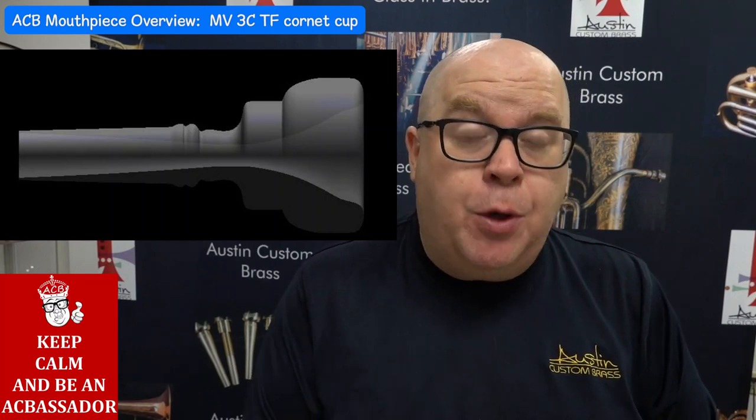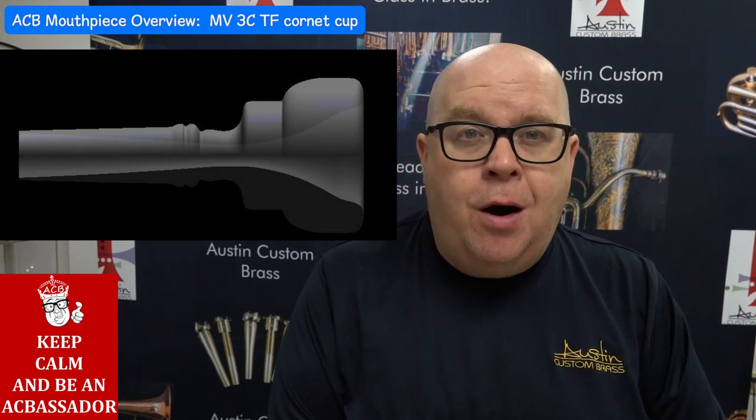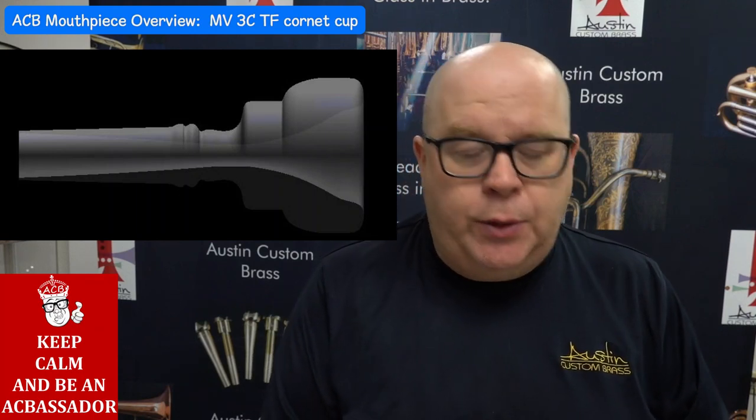We do make a deeper cup, and that will be a video in a couple of days on our YouTube channel. As you know, we are doing a video every morning at 8:30 Central Time.